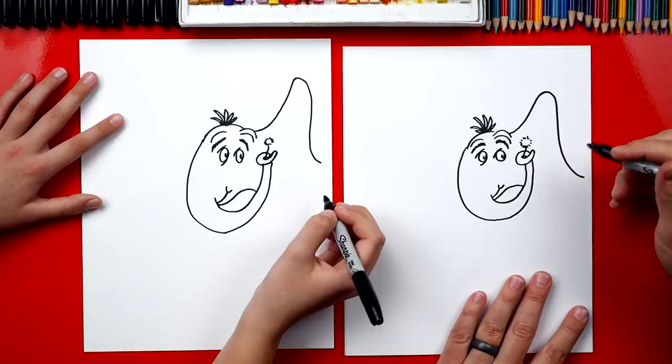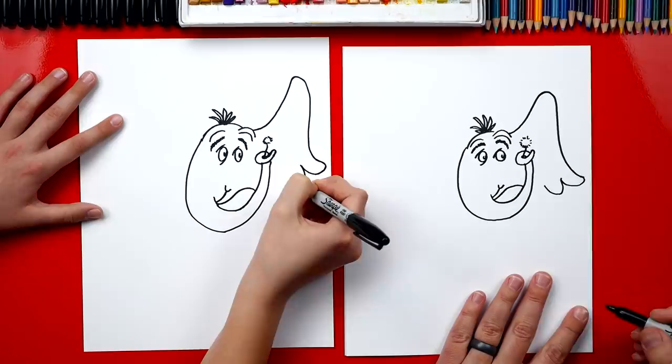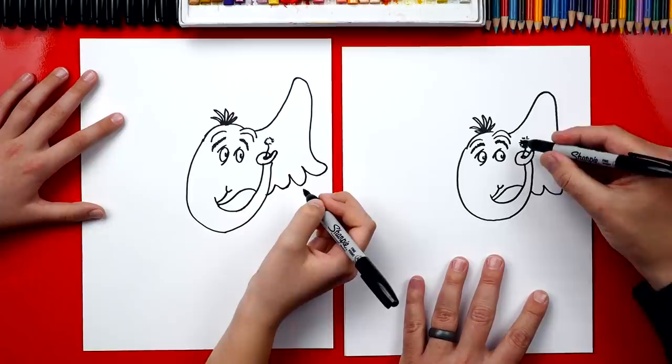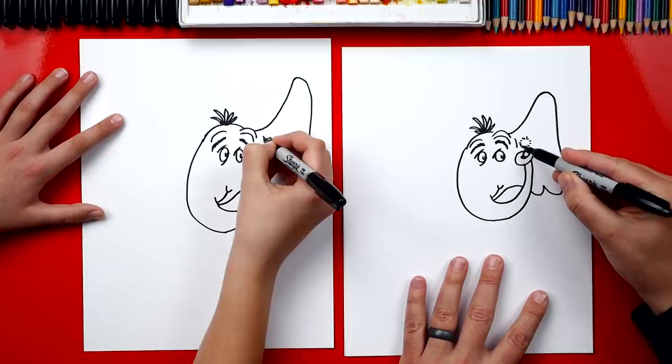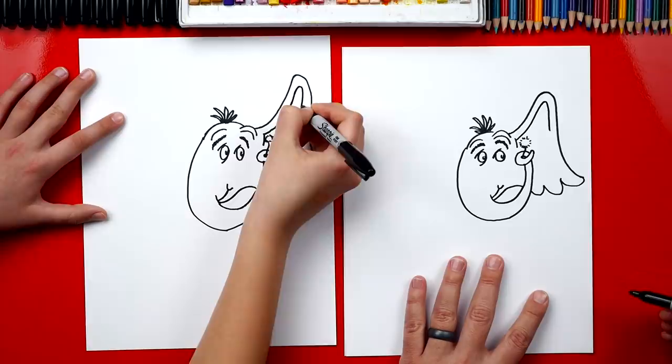Now we're gonna draw the bottom of his ear — it looks like wings actually. We're gonna draw one little feather, then another small feather, and then an even smaller feather and connect it in. Yeah, it's just the end of his ear, but it looks like wings. Now we can draw the inside of his ear too. We draw a little curve — it's gonna be next to the clover. Then we're gonna draw the inside that comes up and follows that crazy line we drew for his ear, but it's not gonna come as far down.